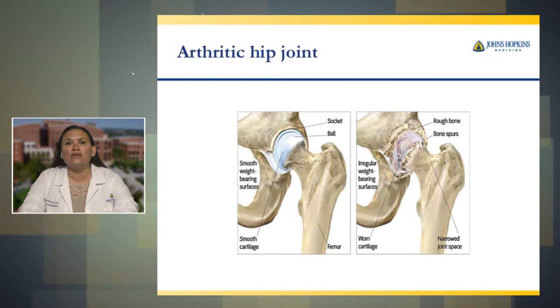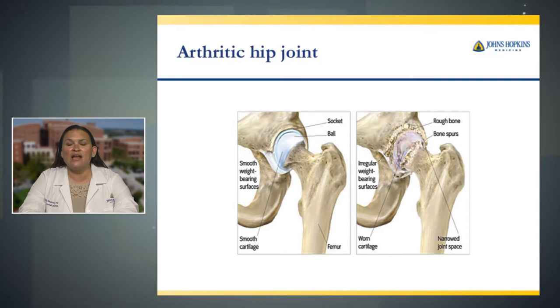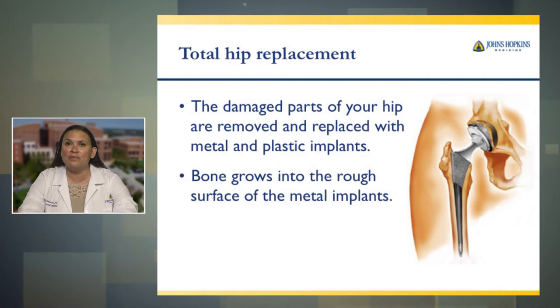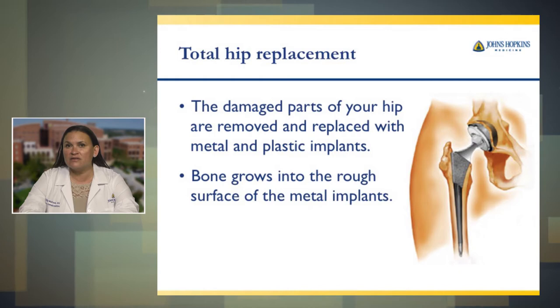In the arthritic hip joint, you can see on the left hand side a picture of a normal joint space — it's light blue, you can see the fluid and the ball and socket. On the right side, you can see where the bone is arthritic and starts to break down, and the same concept applies — your bones start to rub together, and it is decided that you need a new artificial hip implanted. With total hip replacement, the damaged parts of your hip are removed and replaced with metal and plastic implants. Bone grows into the rough surface of the metal implants, which is a very rough, light gray surface. Your bone will eventually grow into this for more stability. This could take months.